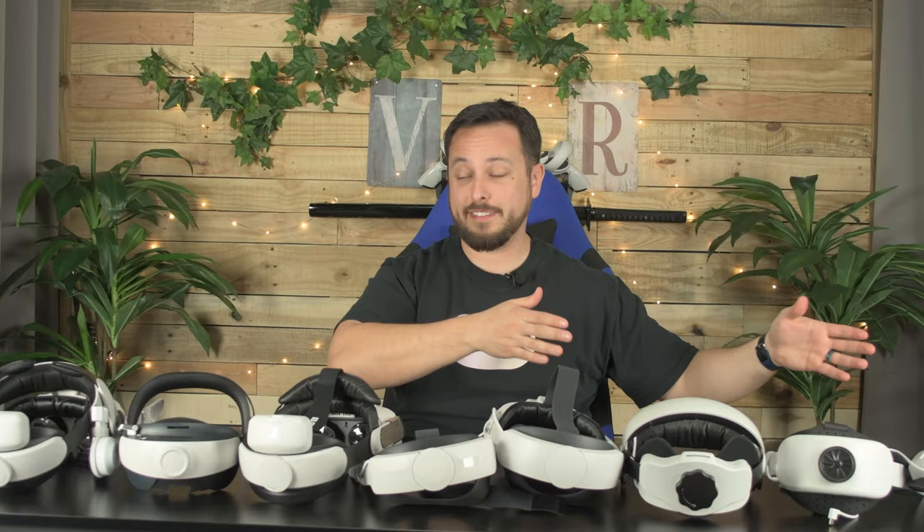I have been collecting and testing Quest 2 battery straps for quite a while now, many months, and I think we've got assemblages of pretty much all of them here on the table. So it's finally time that we rank every single one for you.